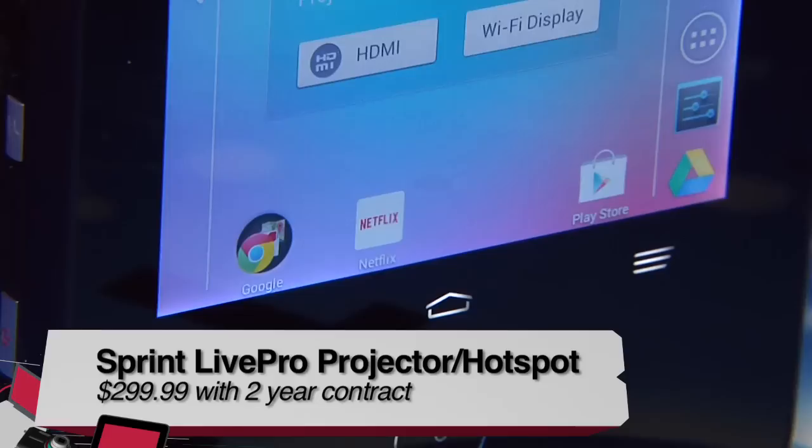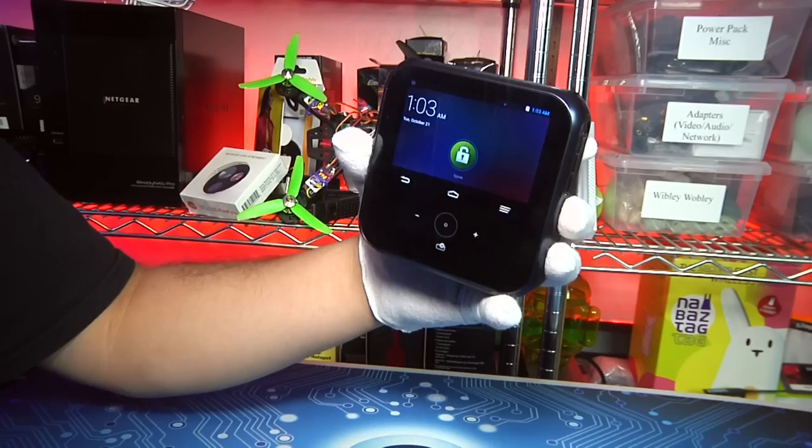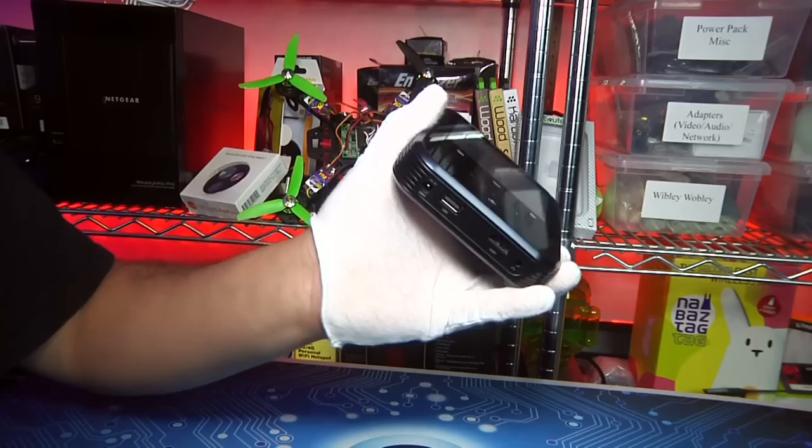The Sprint Live Pro is marketed as the Swiss Army knife of electronics, available from Sprint for $300 with a two-year service agreement. The Live Pro combines a hotspot, pico projector, battery bank, and Android device into a neat 4.7 by 4.7 by 1.1 inch, 14-ounce package.